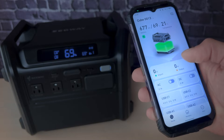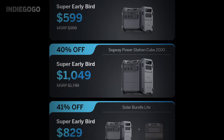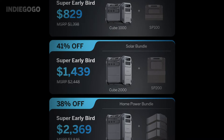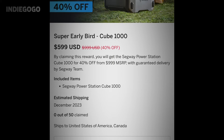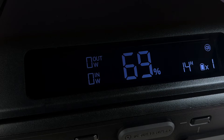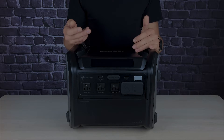What caught my attention even more is the price tag. While the final retail price is estimated to be around $1,000, you have the chance to back the project on Indiegogo and snag this powerhouse for an incredible price of around $600 at the moment. This limited-time opportunity offers substantial savings, making the Segway Cube an absolute steal. Stick around for the upsides, downsides, and my final take on the Segway Cube 1000.